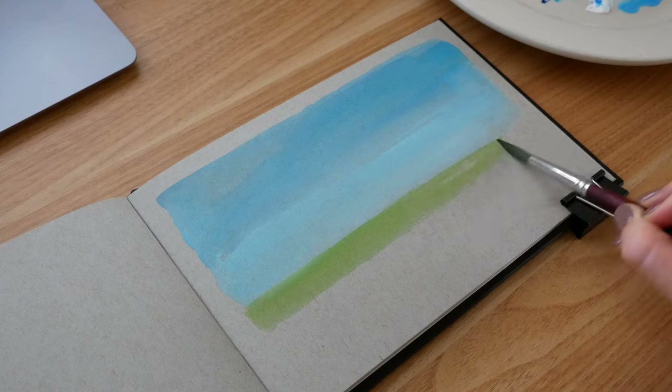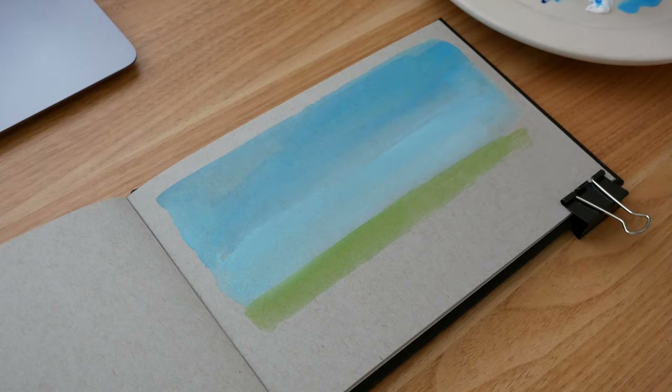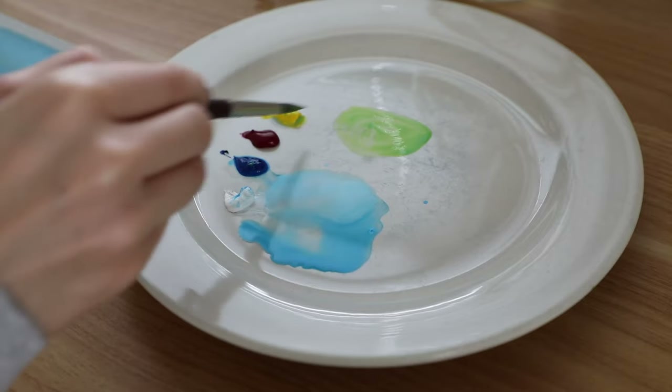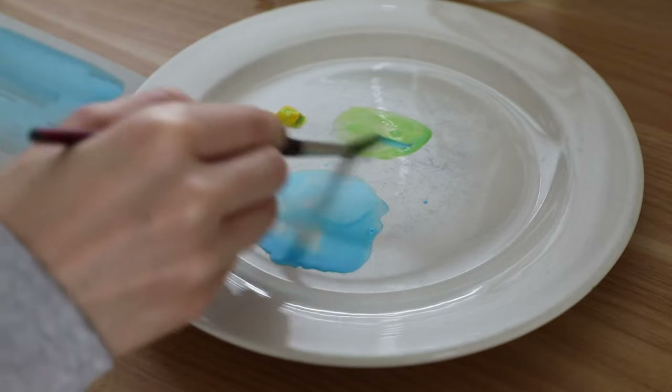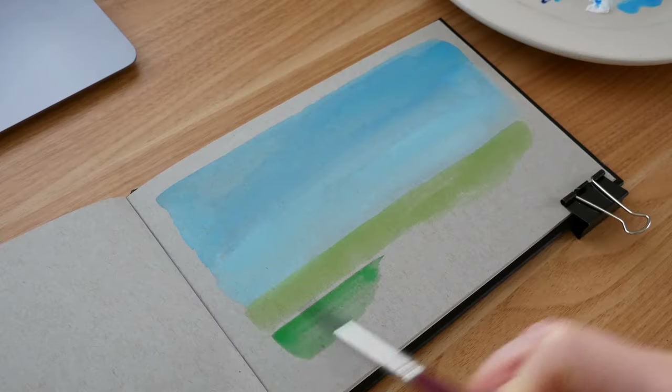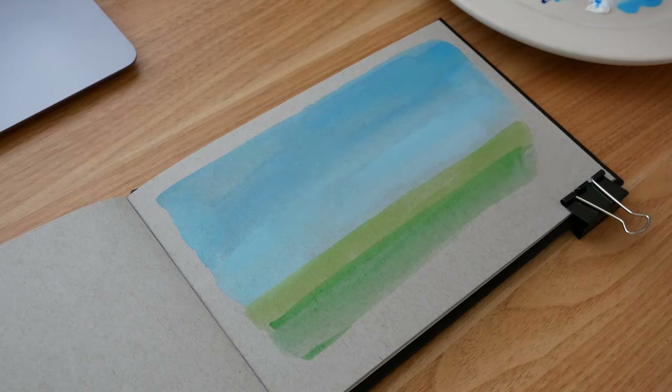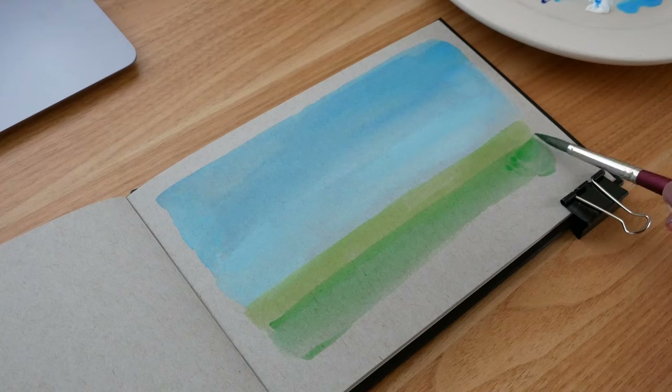It's okay for there to be streaks of paint — we're going to cover this up pretty quickly. Then I do a watery mix of light green: just a touch of cyan with yellow. Then I do a watery mix of darker green for the foreground, which is mixing in a bit more cyan with the yellow.